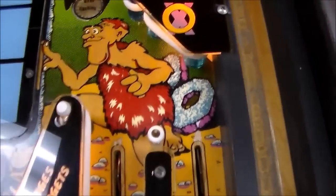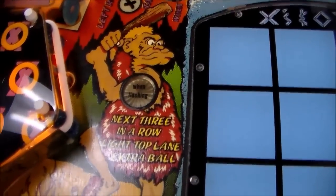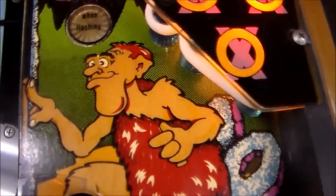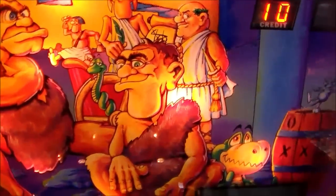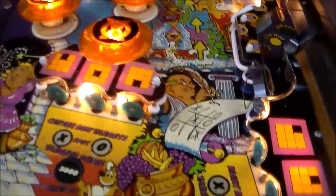You've got Neanderthal number one over here and Neanderthal number two over here with his club up again - they have the same look. So there's that guy - he's the same guy from the back glass, and there's that guy - he's the same guy from the back glass too. That's pretty cool. I like whenever they do that.